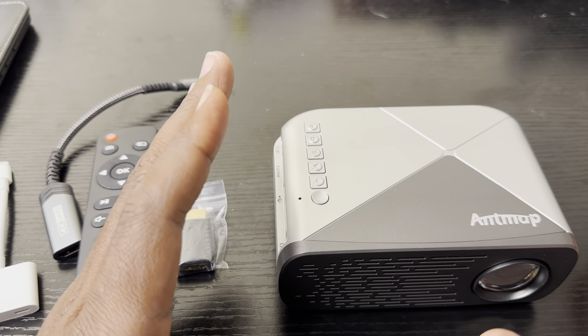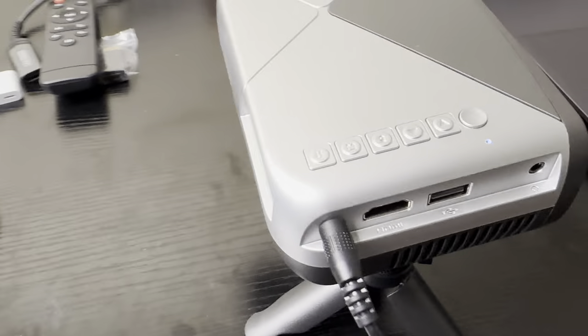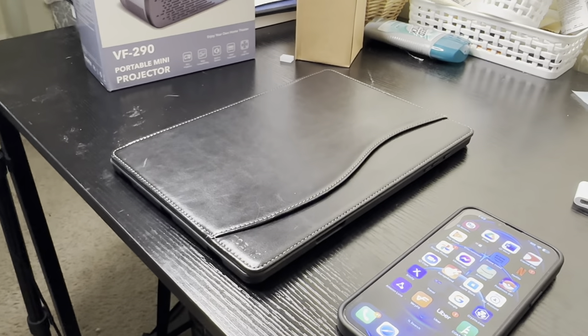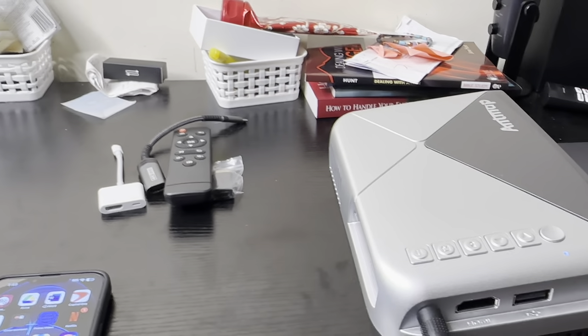I'm going to kill the light so you can see how good it looks. Before I do, I'm going to show you the devices I'm going to connect with this projector: first my Lenovo gaming laptop, my iPhone 13, and my Samsung tablet. So I'm going to kill the light in 3, 2, 1, now.